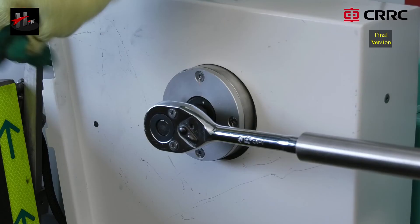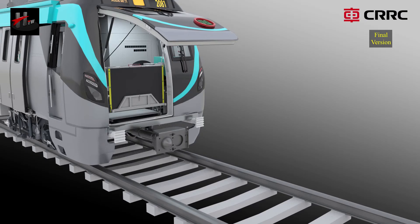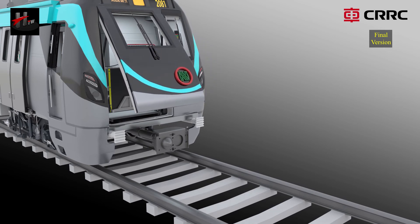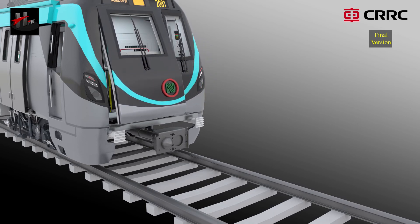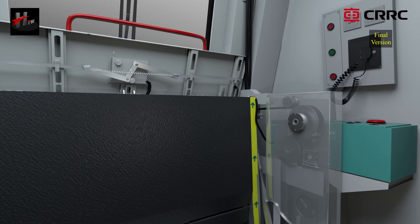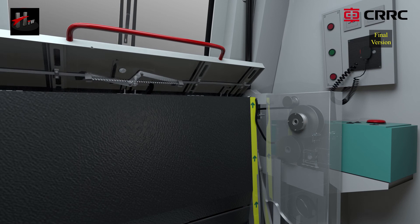Using the ratchet spanner and door retraction key in the socket on the right pillar, slowly retract the emergency door and bring it to its closing position. Bring the door lock assembly to its horizontal position.